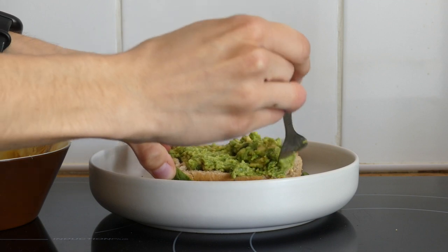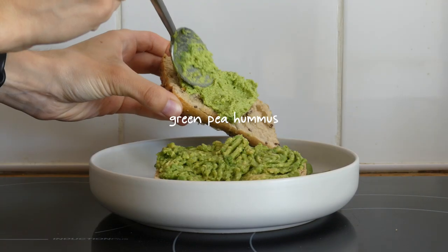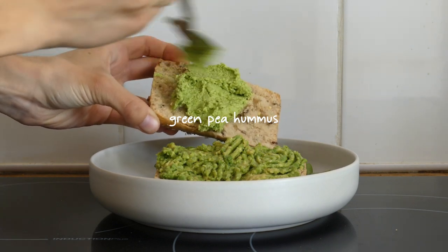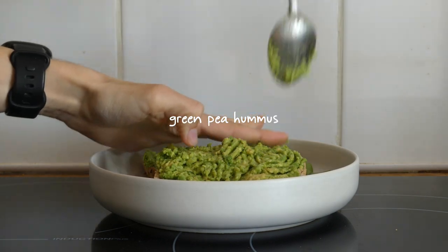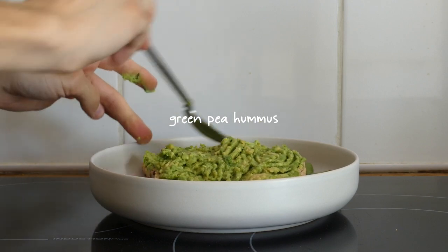I spread the mashed avocado on one slice and some leftover green pea hummus on the other. I'll be showing the recipe for the green pea hummus later on in the video, so stay tuned for that.